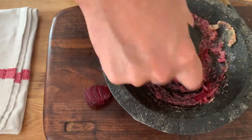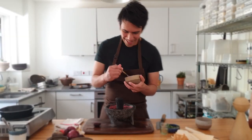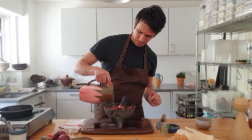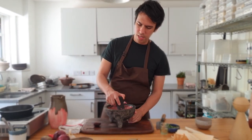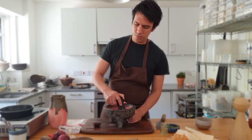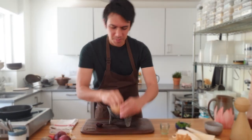Now we're going to add some of this chipotle and just a tiny bit of water. Just going to mix it really nicely — it's going to be a beautiful paste. Put some salt on. Perfect.